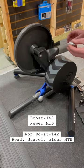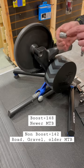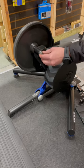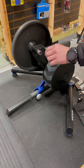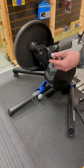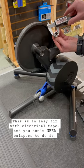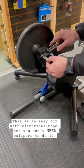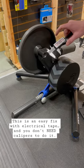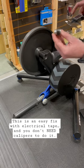Quick tip for Wahoo Kickr trainers with the through-axle adapter, especially in the boost orientation where it sticks out. As soon as you get in there to get your axle through, it'll tilt to the side, which makes the whole thing really awkward. The problem is this thing measures 23.94mm and this measures 25.86mm — a pretty good difference in diameter.